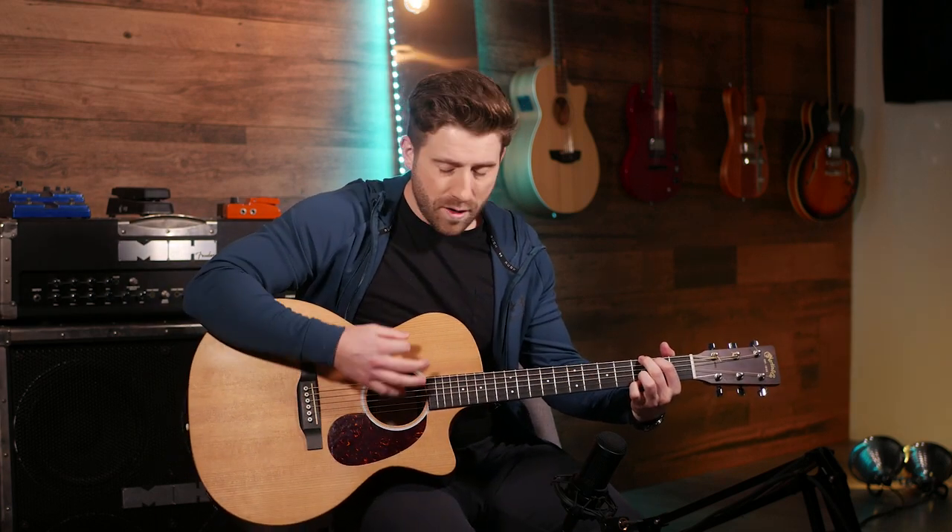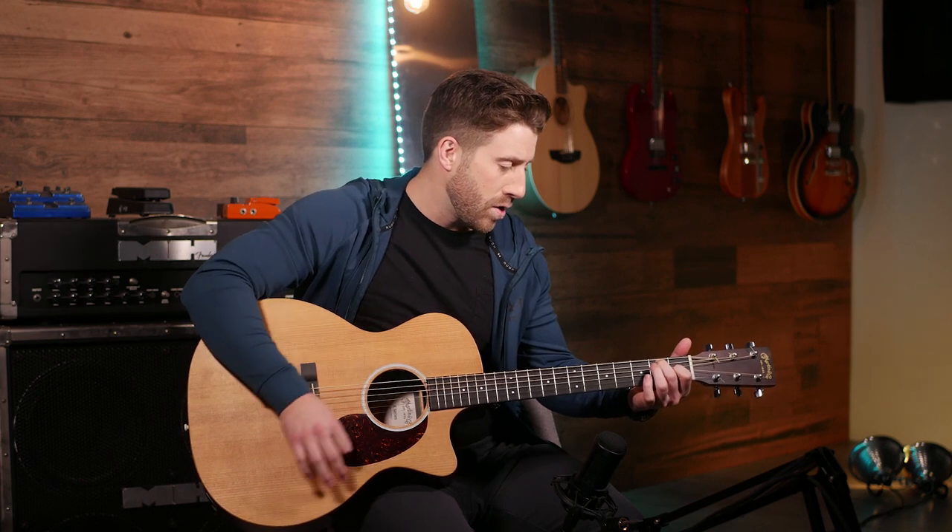Just so you can hear the contrast — because hearing is the most important part — here's how that same progression sounds in straight timing: very even on-beats. That's perfect for certain styles of music, but swing feel is definitely better for others. Knowing how to use both makes you much more versatile as a musician.